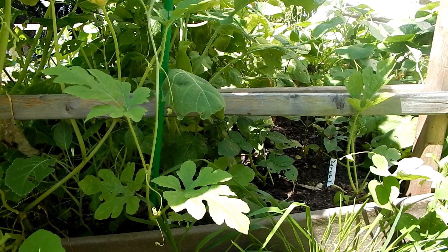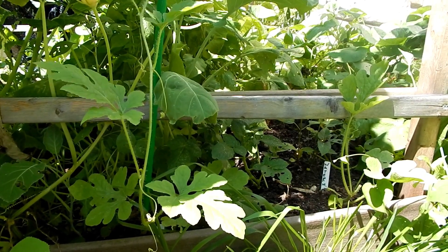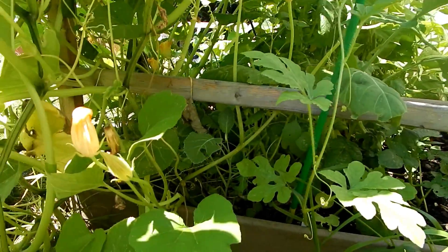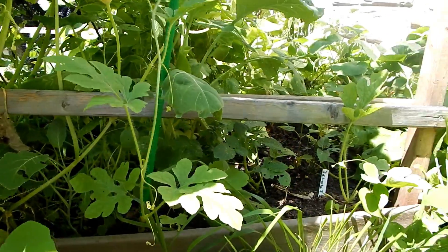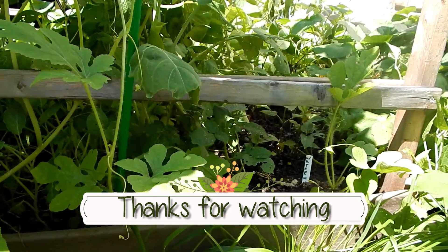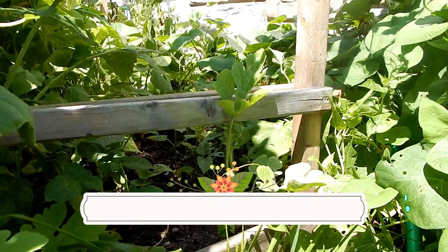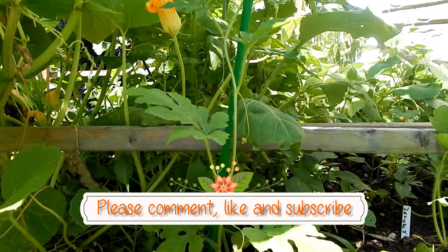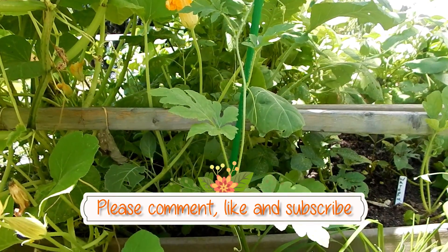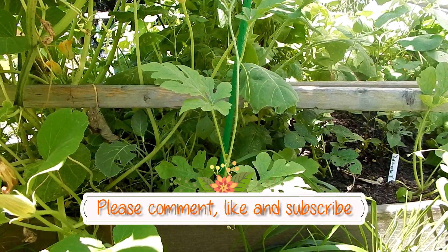Today we've covered the yellow watermelons, the graffiti eggplant, the watermelon radish, and the candy beets. That's about it for today. Next week I'll have another update for you, and I want to remind you to subscribe if you haven't. Tell your friends. Thank you for spending part of your day with me. This is the Frugal Gardener, and I'll see you next time.